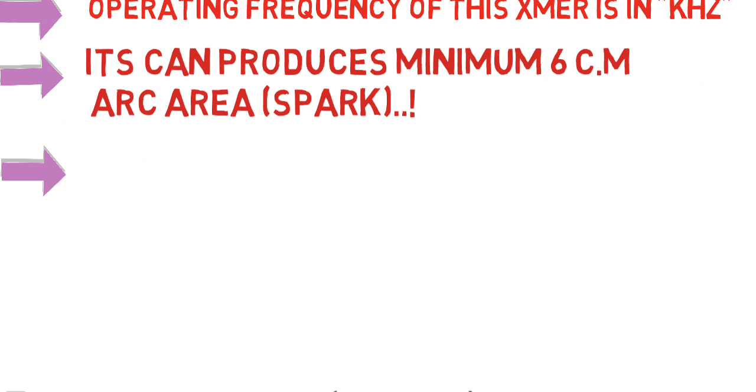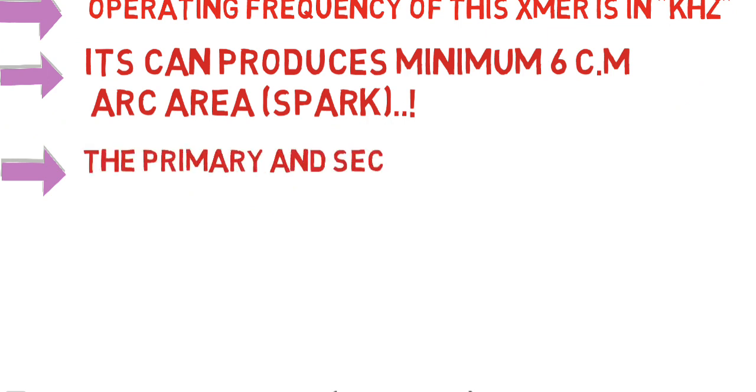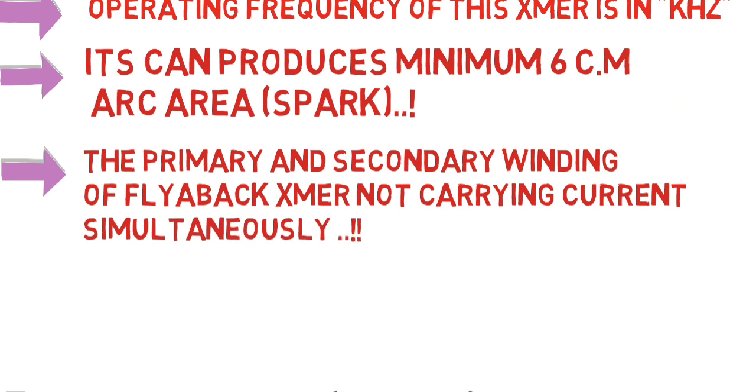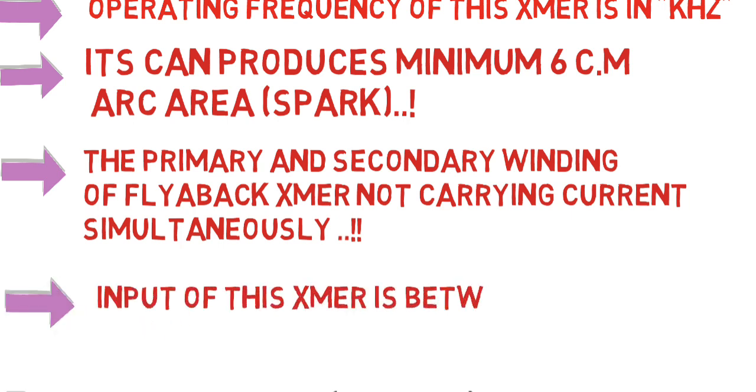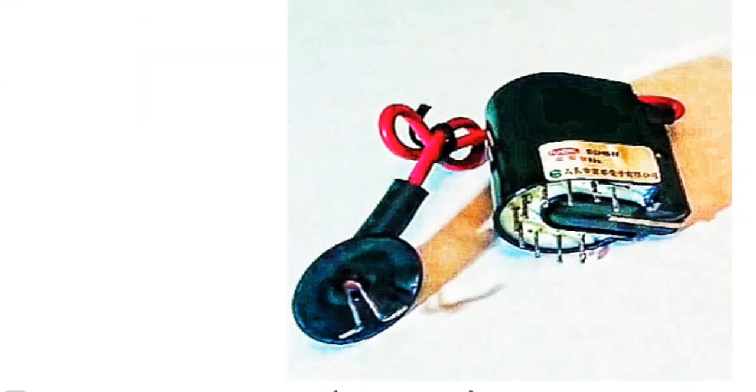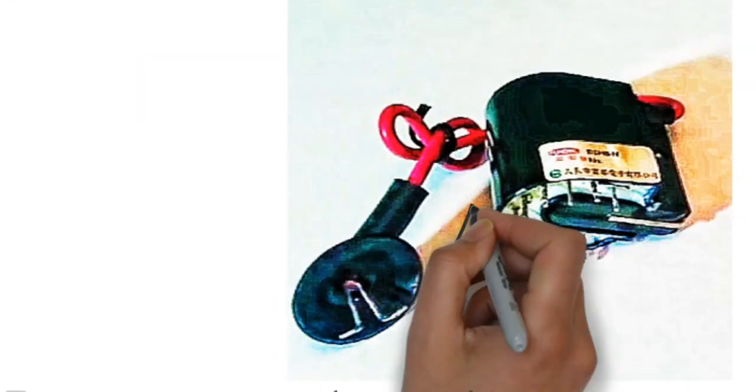It can produce a minimum six centimeter arc, also called a spark. The primary and secondary winding of a flyback transformer do not carry current simultaneously, whereas in a general transformer, primary and secondary windings carry current simultaneously. The input of this transformer is between 6 volts to 24 volts DC, whereas a general transformer works on AC power supply.